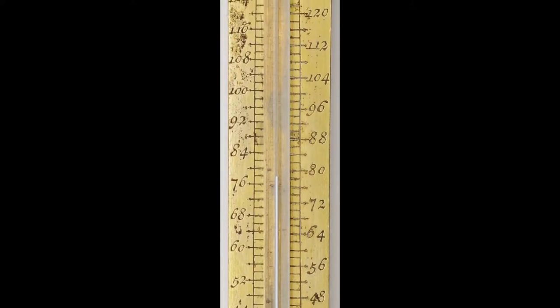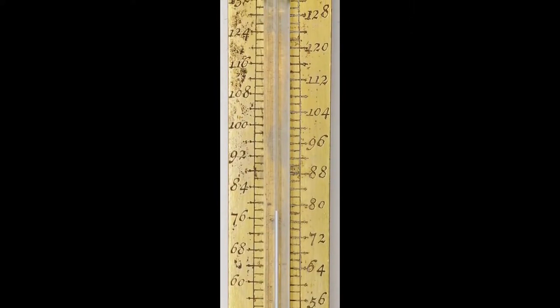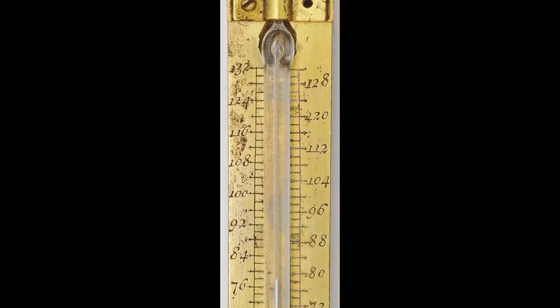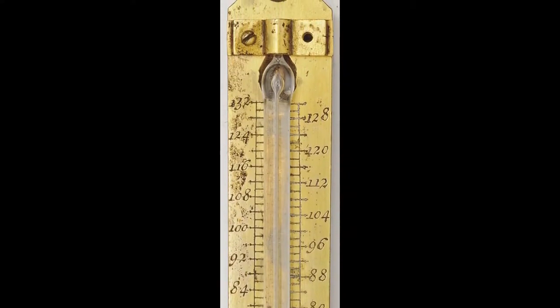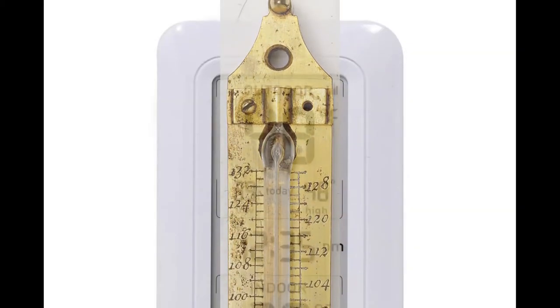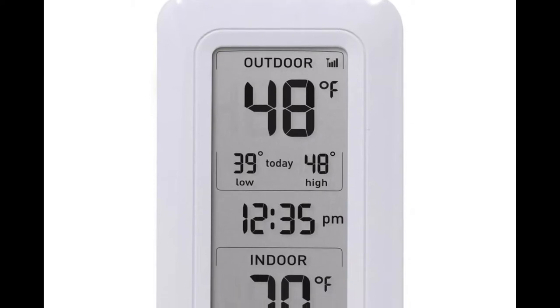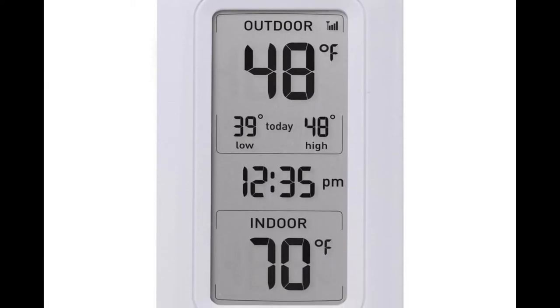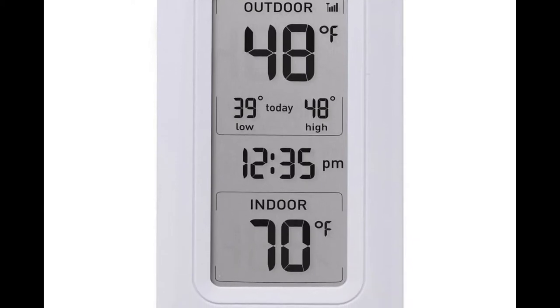Fahrenheit also developed the scale that Americans still use to this day to measure temperature. Fahrenheit established that 32 degrees is the freezing point and 212 degrees is the boiling point for water. Today we use very little mercury in our thermometers due to its harmful health effects. Most modern thermometers use alcohol or spirit-based solutions.